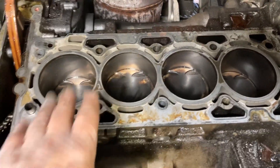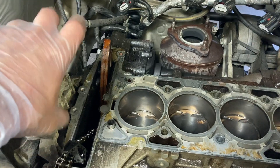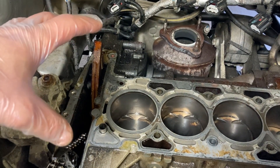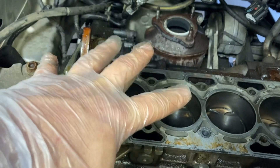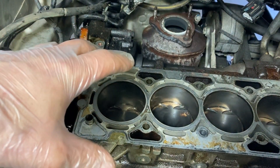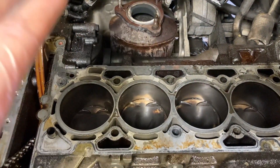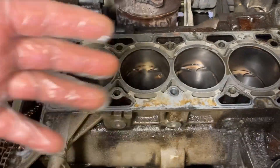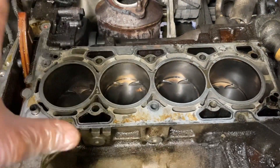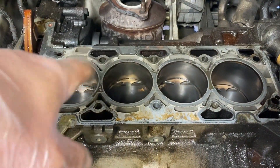One thing to mention: all the pistons are at about the halfway point — I did that on purpose. When you take the cam sprockets off, the cams are going to flip because they're not being held in place by the chain, and some of those valves might be open. I wanted to make sure the cam spinning wouldn't interfere with the pistons. You can check by looking at the cam, or by dropping a wooden dowel rod into each cylinder to measure where the halfway point is.